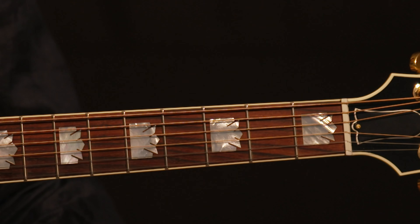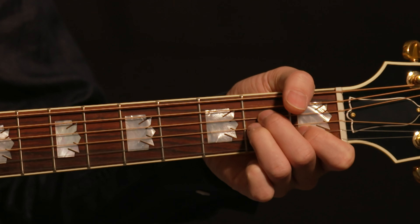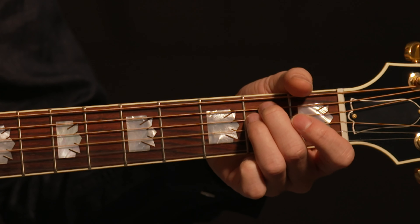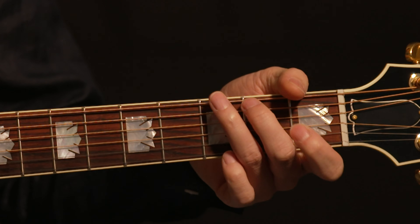In the beginning it might feel impossible to do smooth and fast changes between some chords, but you will get there with some practice. Your muscle memory will soon remember the correct shape, which will make the chord changes both easier and faster.